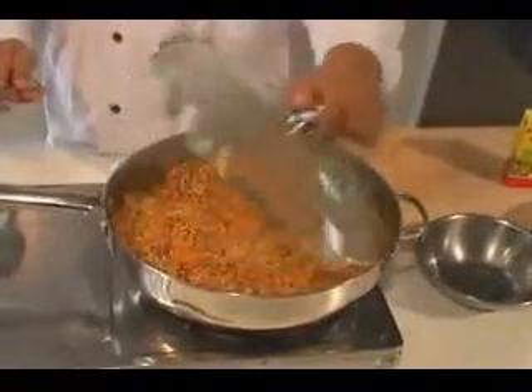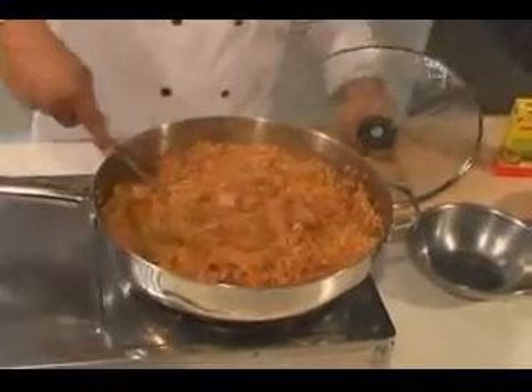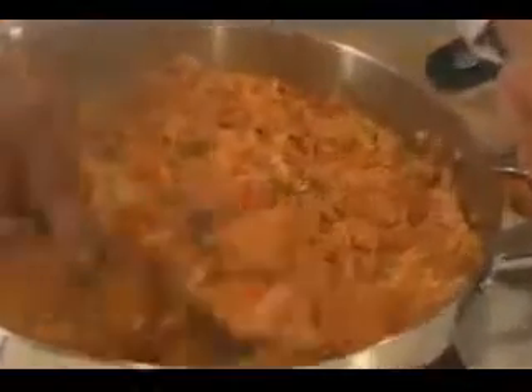We are going to take the lid off. See, the biryani is basically ready. Now you can serve it.